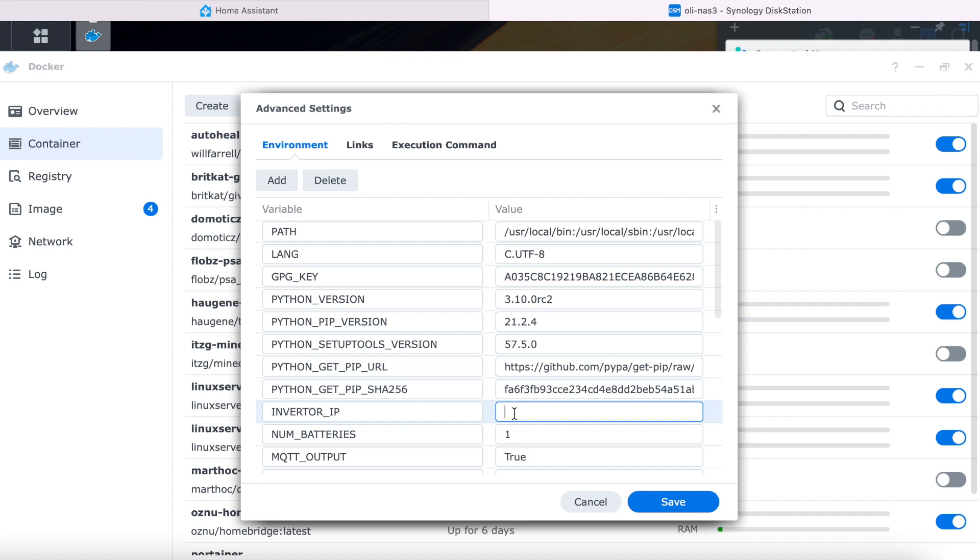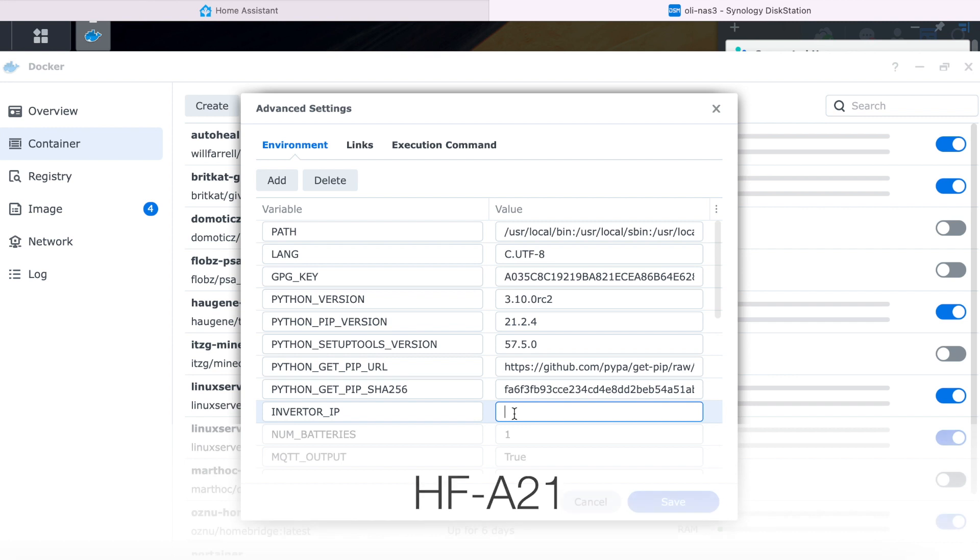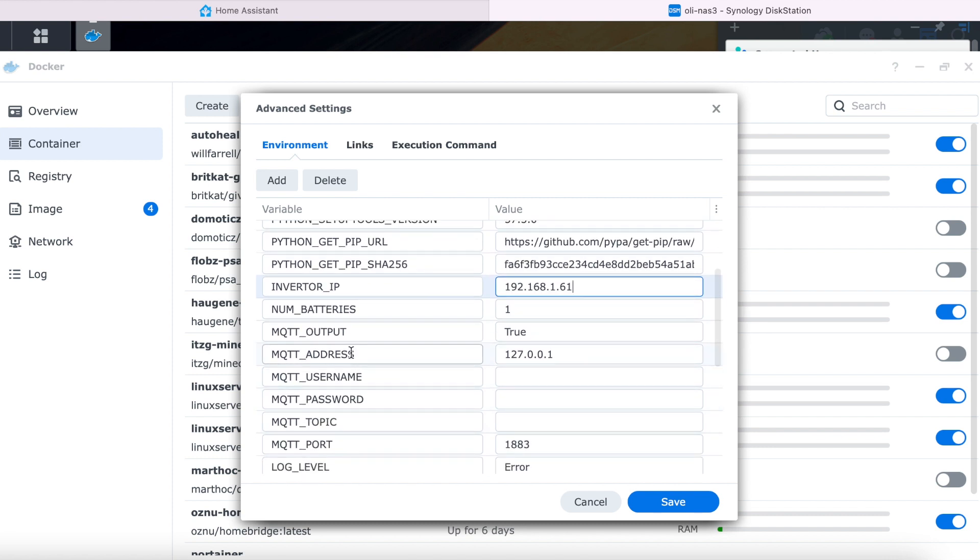The inverter IP is the IP address that your GiveEnergy inverter has on your network. Finding out your inverter's IP address can be tricky, but perhaps the easiest way is to check your router's interface. By default it has a hostname that starts with the letters HF — mine for example was HF-A21. Once you've got the IP address, type it in here, then scroll down to the MQTT section of parameters. Remember I asked you to remember a username and password? The MQTT username and password fields are where you put those, and then you need to fill in the MQTT address — this is the IP address of your Home Assistant server or MQTT broker. Fill it in, click save, and hopefully it'll run and detect your inverter automatically.